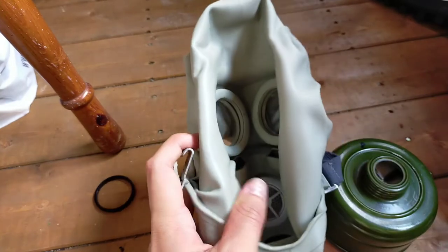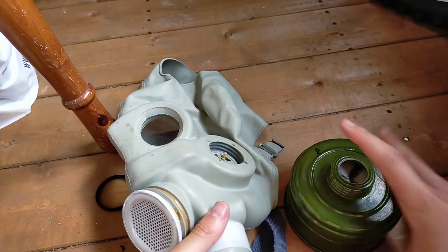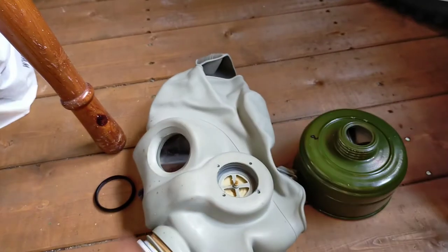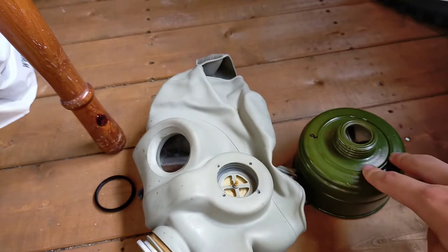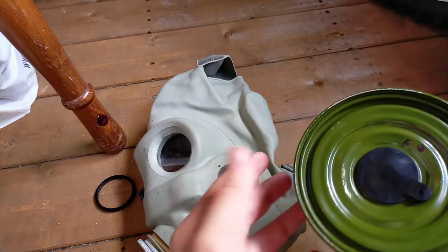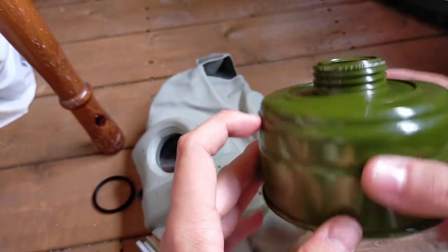The full kit of this mask includes the face piece and its filter — though the original filter was a lot bigger than this and had a tendency to pull the mask down when worn, which could in theory create a non-airtight seal around your face. The filter, whether the GP5 filter or the one issued to the 70M, has a threaded asbestos filter. There should be a papery substance inside — that's where the asbestos is contained, along with the activated carbon and activated charcoal.